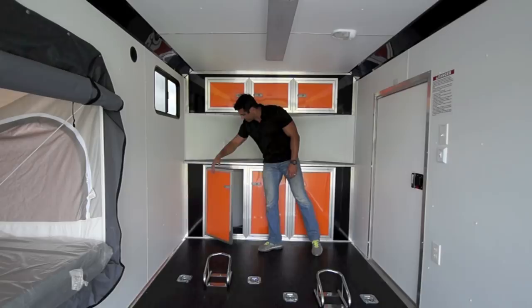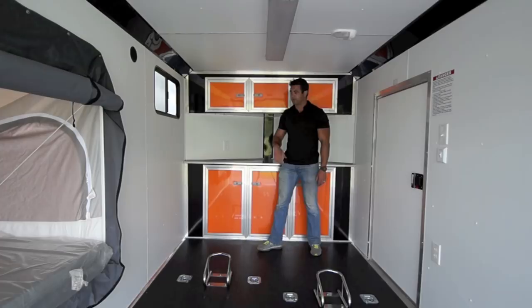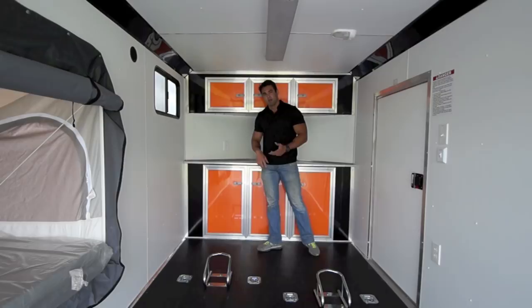There is a breaker box tucked away underneath — it's a 30-amp panel. That runs two fluorescent lights and two receptacles on the inside. We can add insulation and air conditioning as well. This setup is powered by 110-volt power, either from a generator or an external power source. A cord is provided: plug it into the exterior of the trailer and run it to your power source. It will not run 12-volt off a battery or off your vehicle.